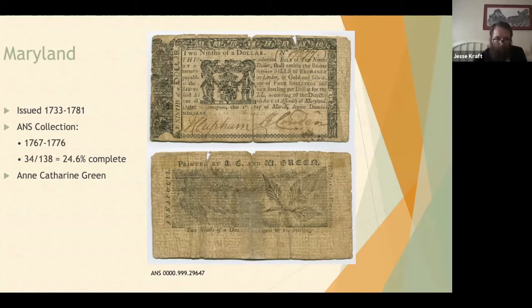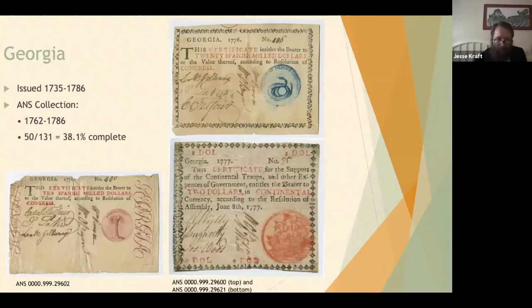Georgia issued notes from 1735 to 1786; the ANS collection is about 38% complete, with notes ranging from 1762 to 1786. Georgia notes are interesting because they have different colored seals — there's a blue seal, an orange seal, a maroon seal, and I think a green seal as well. It's just something different that sets Georgia apart from other colonial or state issues.